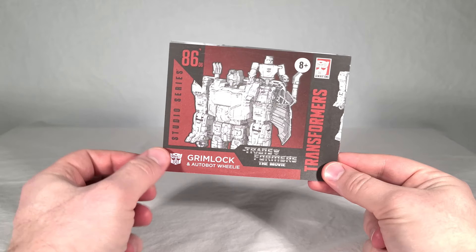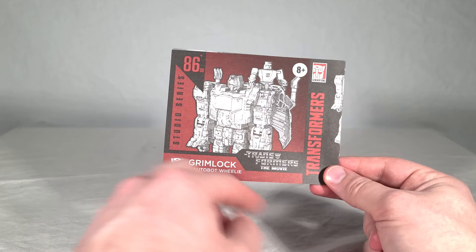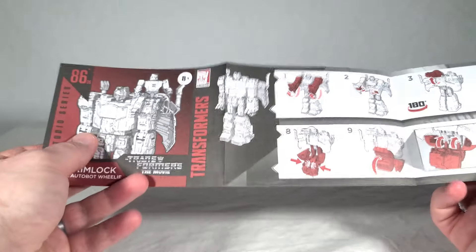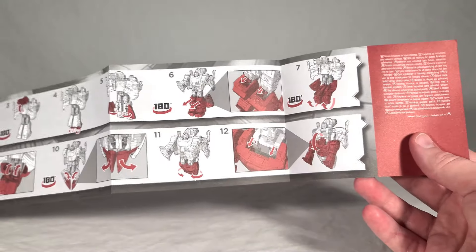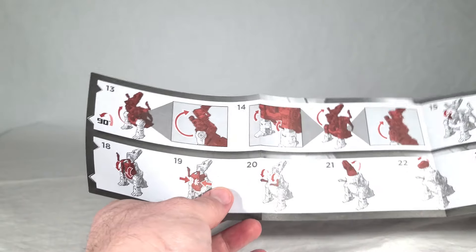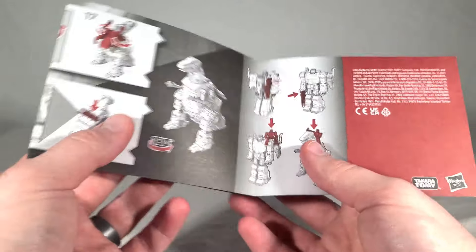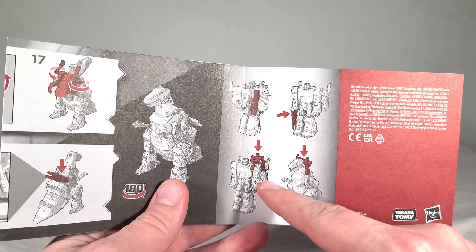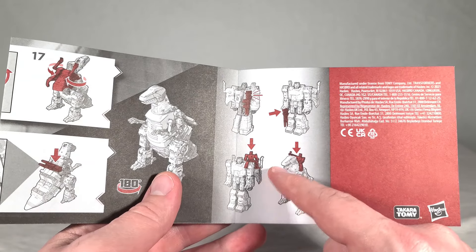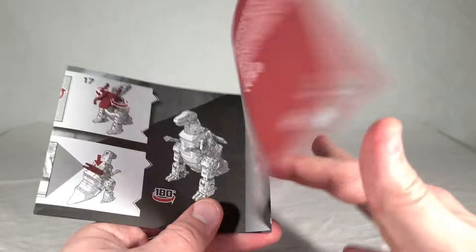Here we have the instruction book for Grimlock, with a nice render of him and Wheelie on the front. Inside we get Grimlock's transformation from robot to beast mode, continuing around the back. It shows his weapon storage, how to wield it in robot mode, and where you can place Wheelie — though it's just kind of loosely setting him on different places.